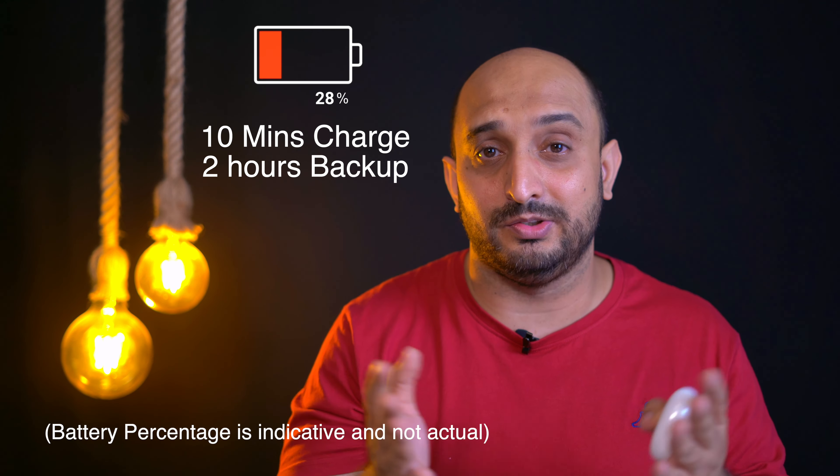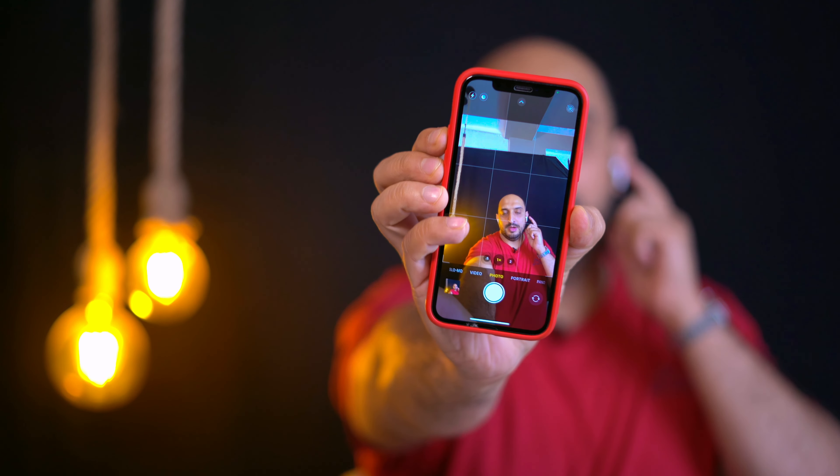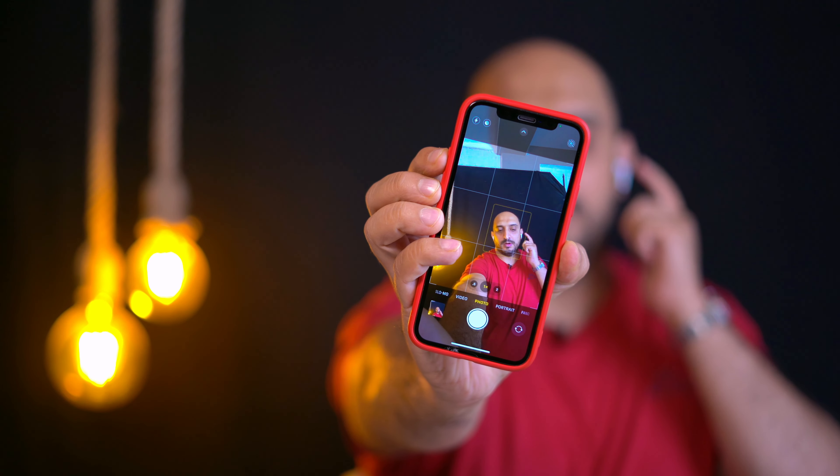As a photographer I really love this feature — this channel is about photography, after all. If I double-tap the earbud, it will take a camera shot. So if you're traveling solo, you can place your phone on a tripod for a big landscape shot and trigger the shutter with just a double tap. The device uses Bluetooth 5.2, and the connectivity is amazing.